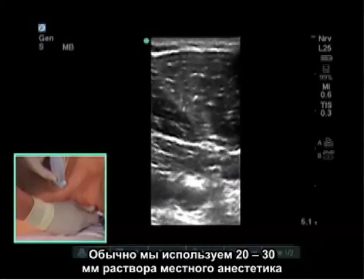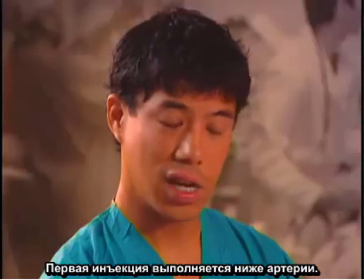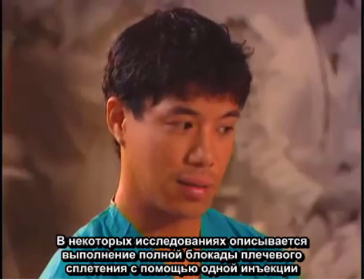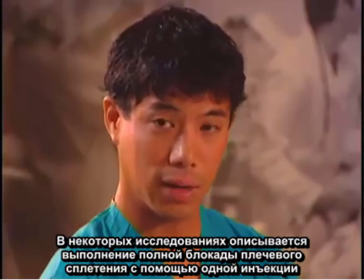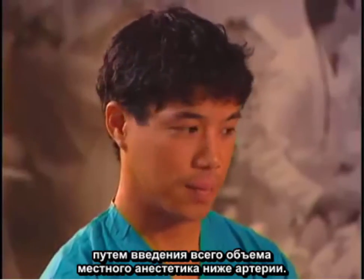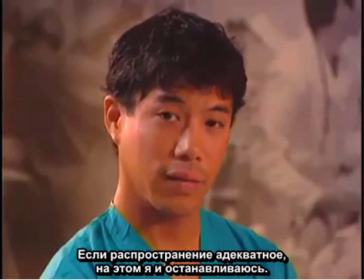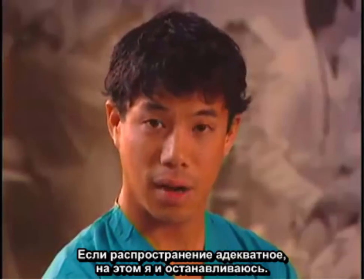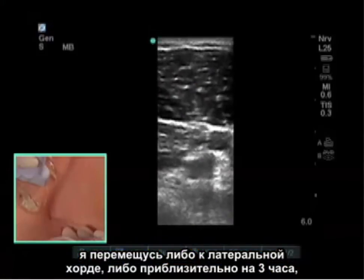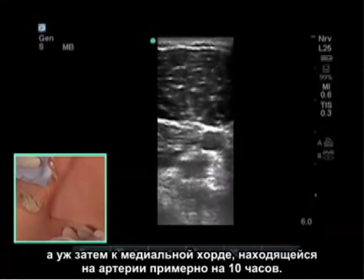Typically we use about 20 to 30 milliliters of local anesthetic for the infraclavicular block. Our first injection will be below the artery. Some studies have described a single injection depositing the entire local anesthetic below the artery resulting in a complete brachial plexus block. Usually I do my first injection below the artery and look at the spread. If the spread is adequate, I'll stop there. If I need to reposition, I'll go to the lateral cord at approximately 3 o'clock and then to the medial cord at about 10 o'clock on the artery.